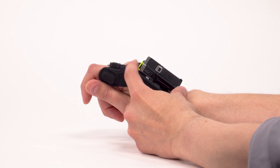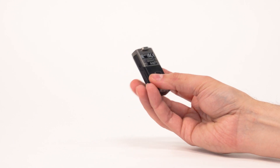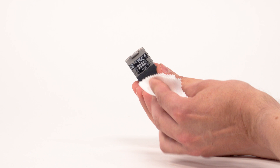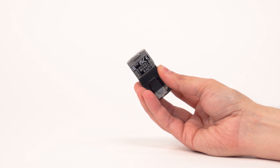Remove the scanner from the slim mount or charger. Use a lint-free swab or cloth moistened in 99.7% isopropyl alcohol to gently rub any debris from the contacts. Allow the solvent to evaporate.